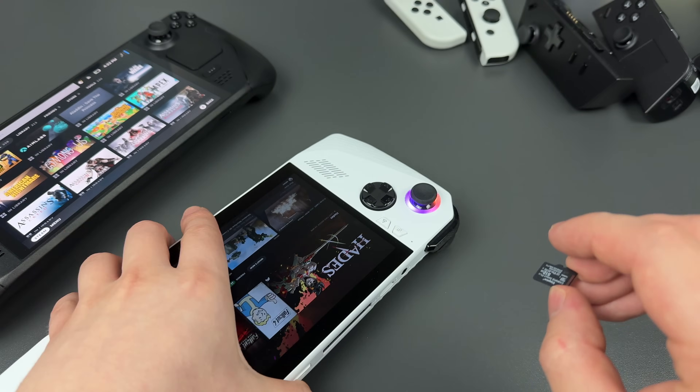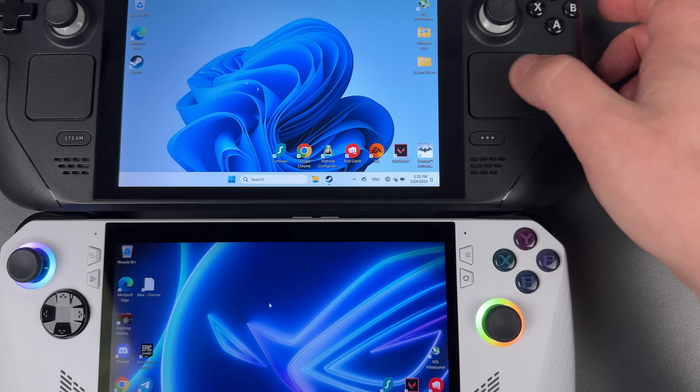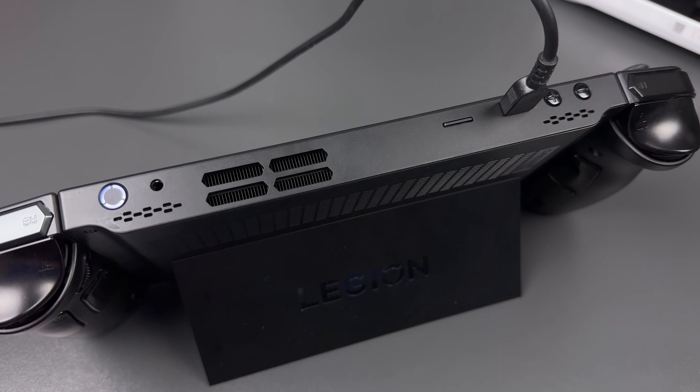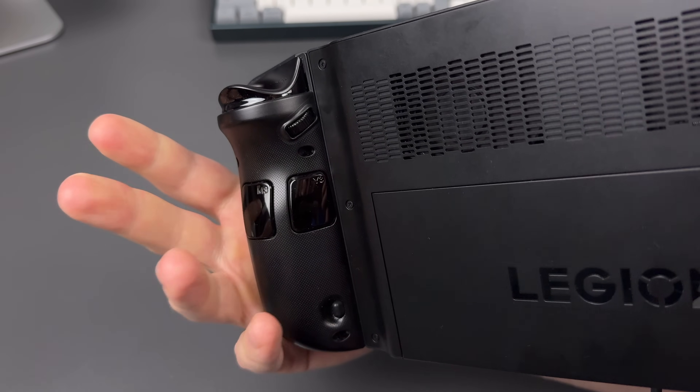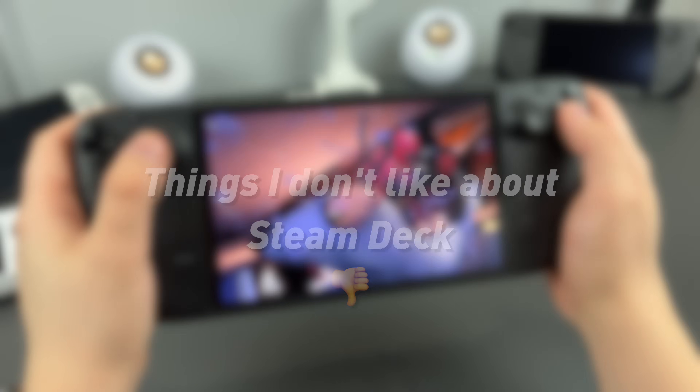ROG Ally, for example, has a problem with the SD card slot that burns your SD card, and there is no touchpad, which could be quite useful. Legion Go, for example, has awful speakers that face upwards and back buttons that you accidentally press while playing. Yeah, Steam Deck is also not perfect — I have complaints.